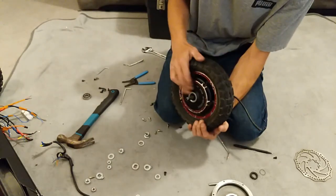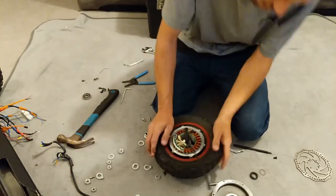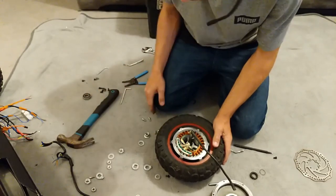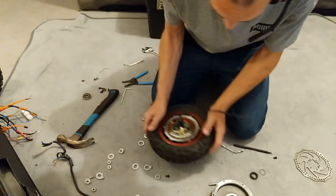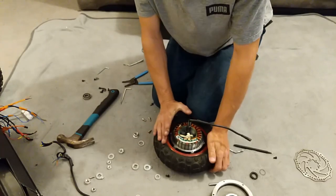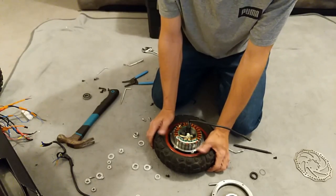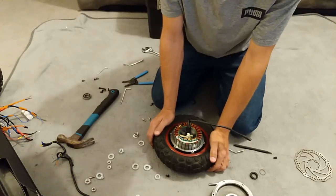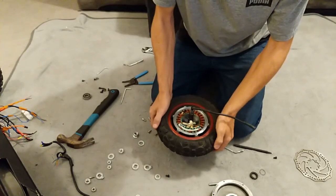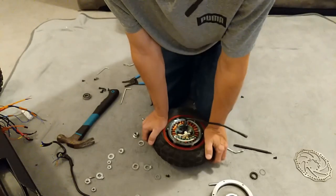Good news is we've got a spindle on this side giving us about an inch and a half of leverage. Keep it straight and true, push down and it'll pop up that inch and a half. Keep away from all the copper wiring. You can see it's popped up — keep your fingers away, keep it clean. When I release the pressure it wants to suck back in. It was quite stiff so I might grease this while I'm in here.